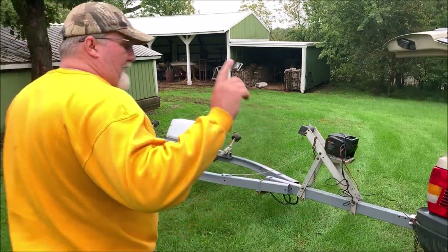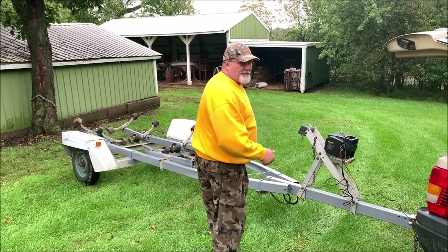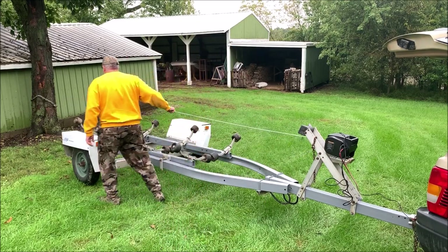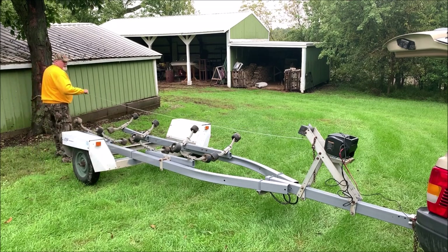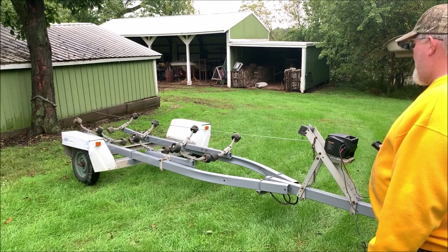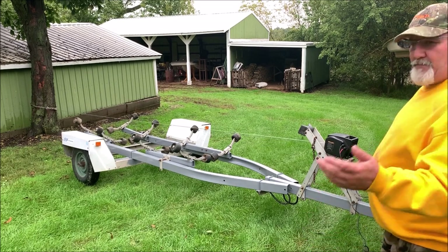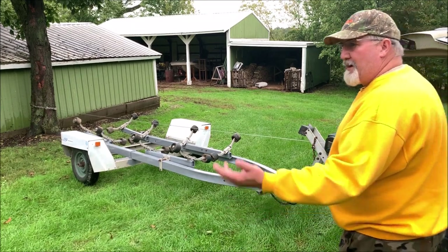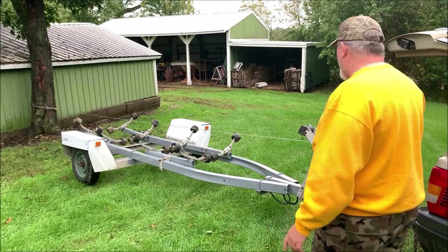All right folks, I finally got a break in the weather, so we're going to see if this thing will actually pull some weight. I'm pretending this is a boat that somebody wants to discard, to get rid of, and wants hauled off — so I can pick it up and haul it out.